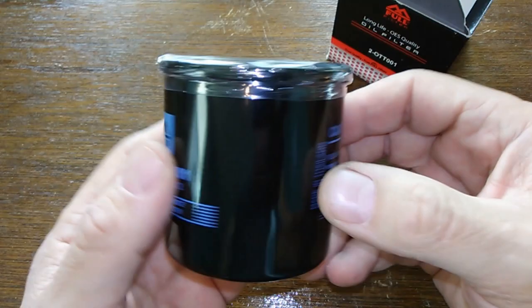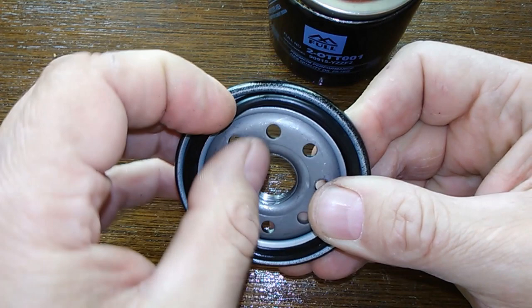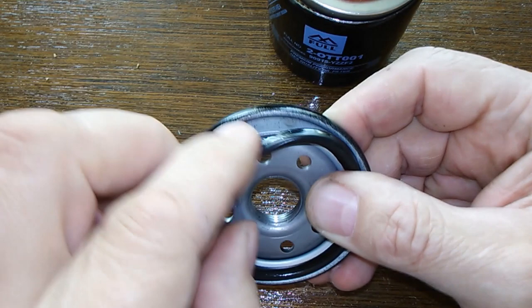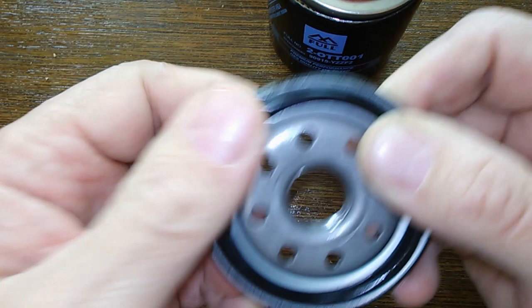Let's cut this filter open and see what she looks like inside. Here she is cut open. There's the base plate. O-ring — it's on there pretty good, actually better than most. It's got like a little lip here that goes into a groove. It fits in there nice. Yeah, this is actually a nice design right here — I like this. A lot better than most filters; most filters they just pop on. This has got a nice design.